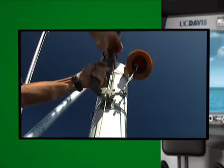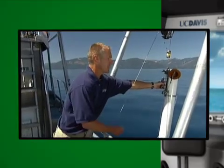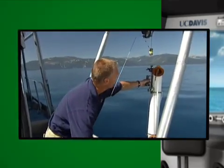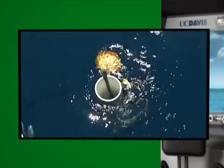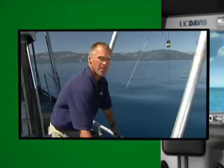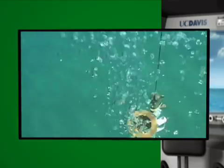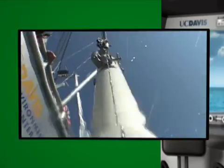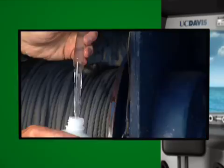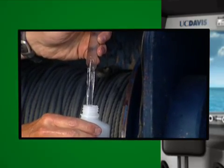This is another commonly used piece of equipment here at Lake Tahoe. It's called a Van Dorn sampler. We use this to collect water from a specific depth in the lake. We lower the bottle down to the depth that we need to sample, and once it's reached that depth, we send this weight down the line to close the bottle. As soon as the bottle closes, we've captured water that we need for analysis. This sample came from 1,500 feet deep in the lake. I'm going to send it back to the laboratory so they can analyze it for nutrients, fine sediment, and algae.